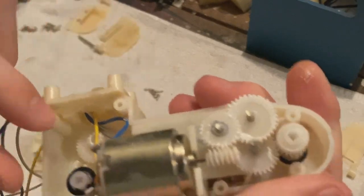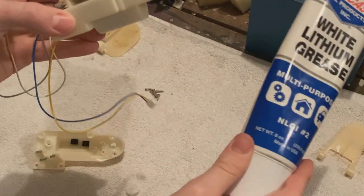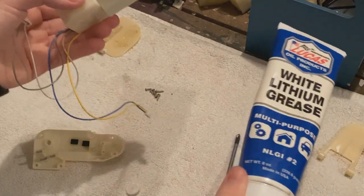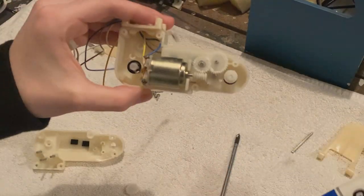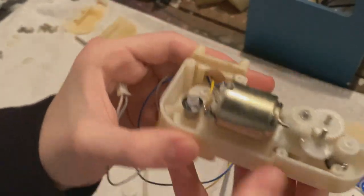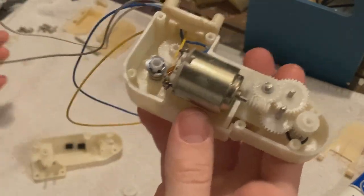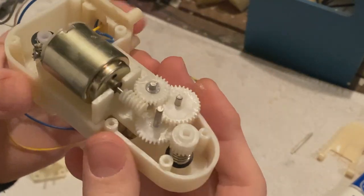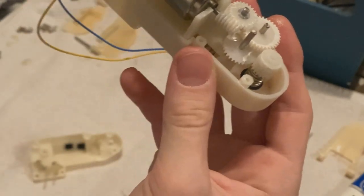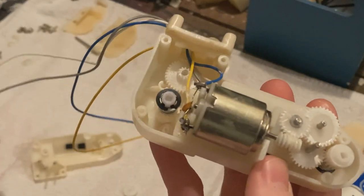One solution for this is taking some white lithium grease, or electric grease, or Vaseline, and just drenching the gearbox in it. Put it everywhere. It will slow the gears down, but it will also make them not click. Again, you could obviously replace these. But since the coronavirus and you can't buy anything international, it will take a few months. So I'm just going to do this temporarily.